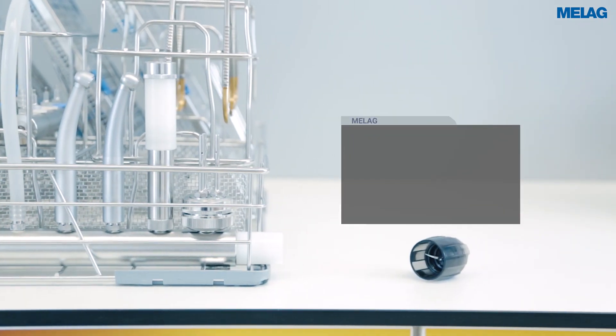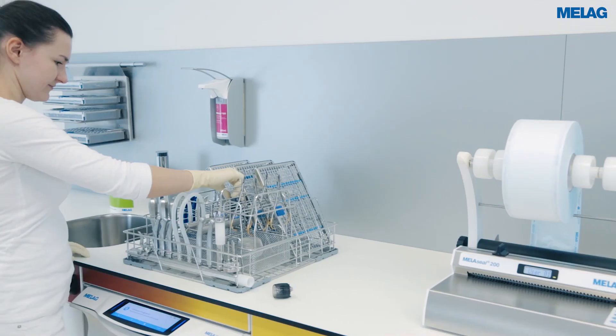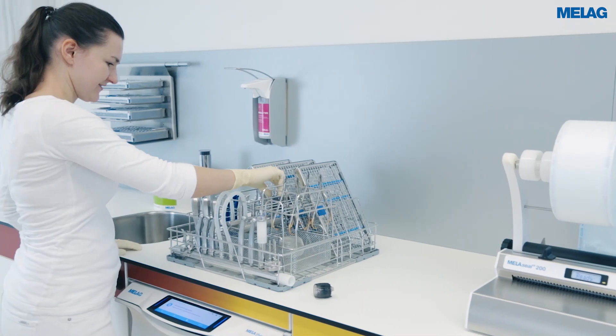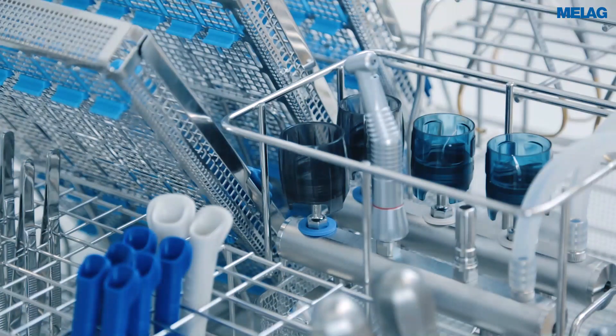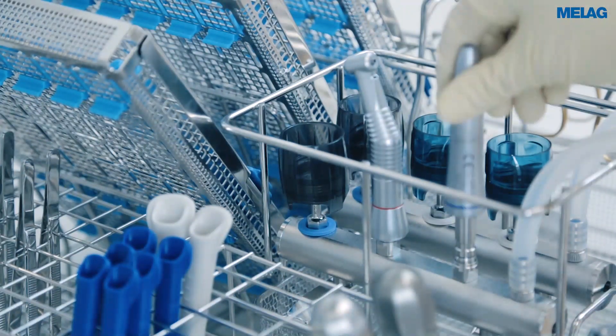You can connect ultrasonic scaler tips safely using the torque wrench. The injector basket Flex 1 provides a space-saving solution for the decontamination of ultrasonic scaler tips and further handpieces.